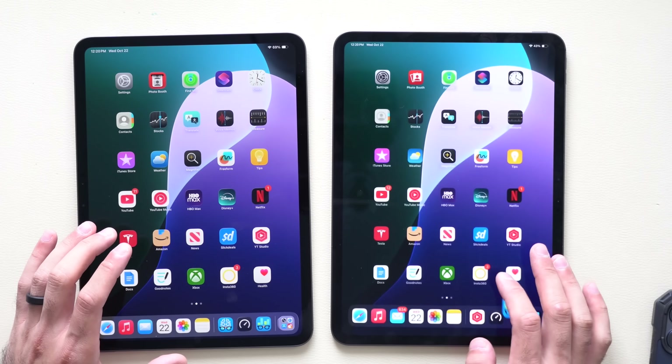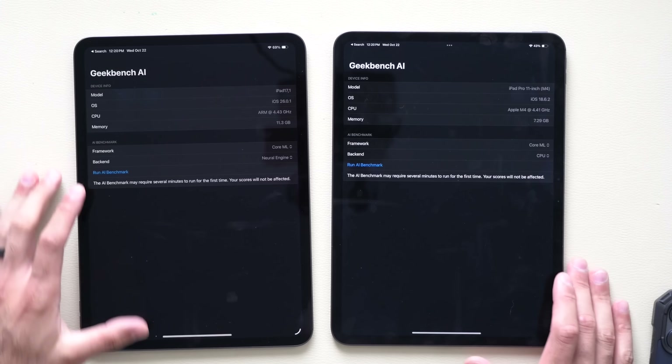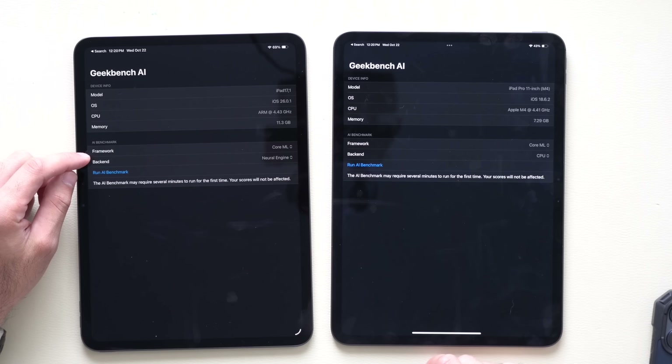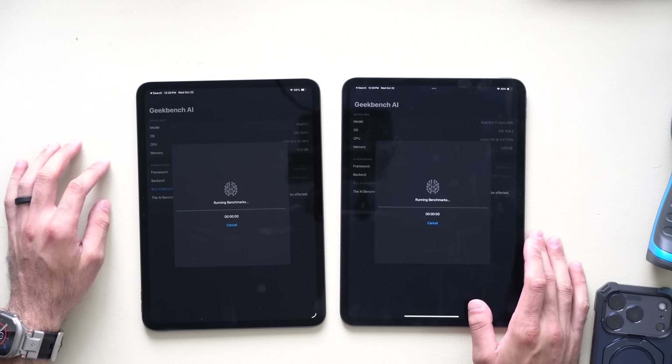Now let's test the Neural engine AI processor from the M4 versus the M5. We'll select the Neural Engine option and run the AI Geekbench score.